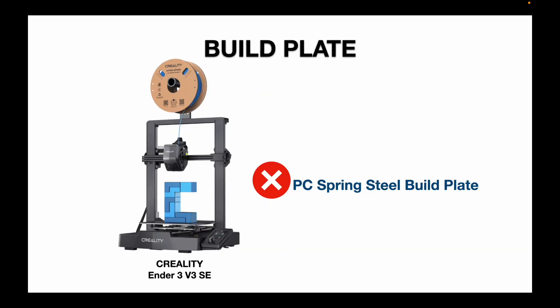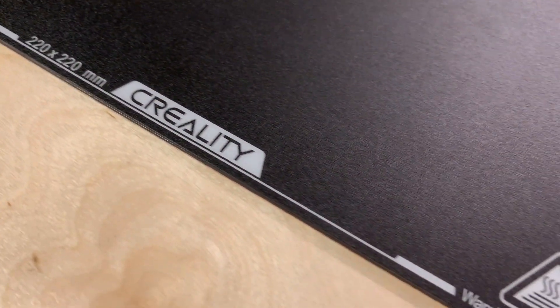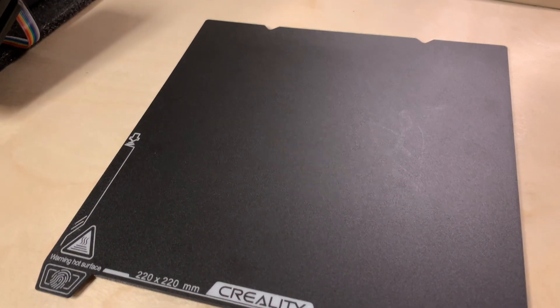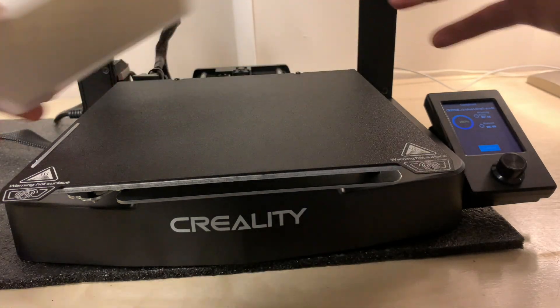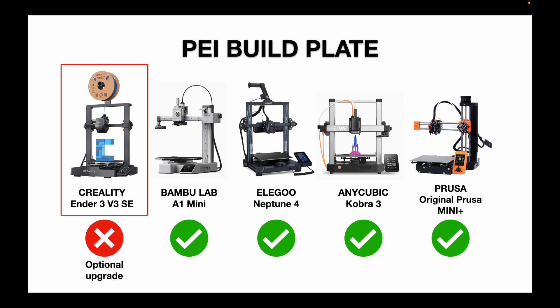One of my big criticisms of the Ender 3 V3 SE is the stock build plate. It is a powder-coated spring steel build plate, and it works, but I prefer the PEI sheet simply because it makes for an easier removal of prints. I print specifically with PLA, and the PEI sheet makes removing prints so much easier. All four of the competing printers come standard with a PEI sheet.